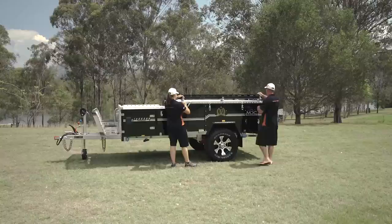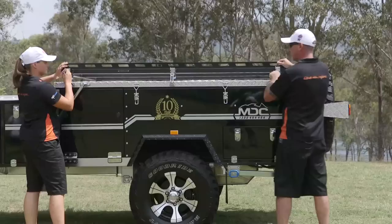Boat rack first. Love those little self-locking spring clips on them. Not a lot of people do those — it's such a nice thing to do. So nice and easy.